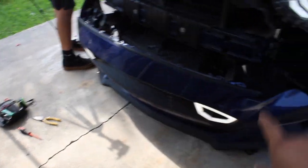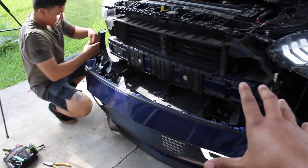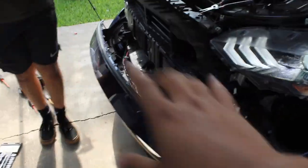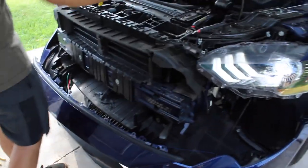Once everything is wired up, make sure you check that the lights are working as well as your turn signals, because you don't want to bolt everything back on and find out that none of it works. Quick recap: unbolt the radiator cover and all the pins, move to the wheel well and take all those off, reach in for the Christmas tree bracket that holds the bumper to the fender, remove all the pins from under the pan near the splitter, and then the whole bumper comes off. Remove the grille, put the new grille back on, do the wiring, then reverse everything to reinstall the bumper.